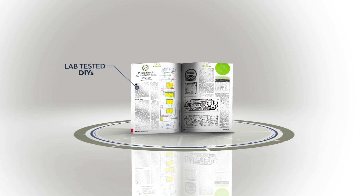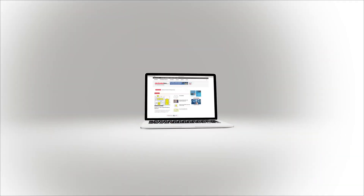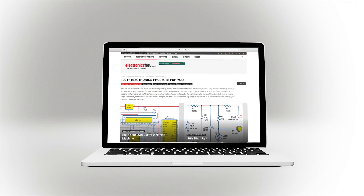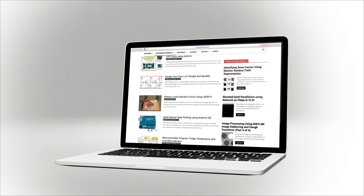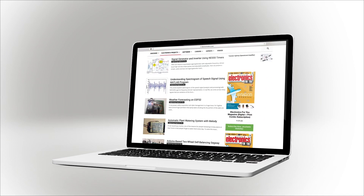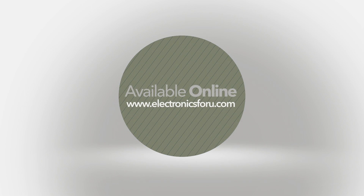We are publishing all the projects in Electronics4U magazine and on the website Electronics4U.com. Not only do you get proof of concept, but through the video we aim to make it easier to understand the circuit. For more interesting DIY projects, keep visiting Electronics4U.com. Thank you.